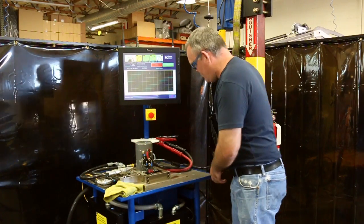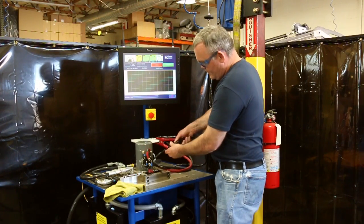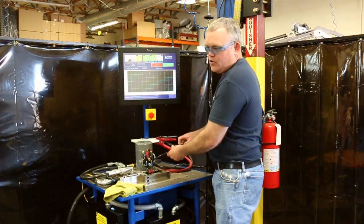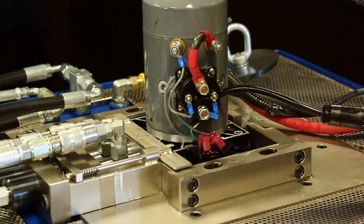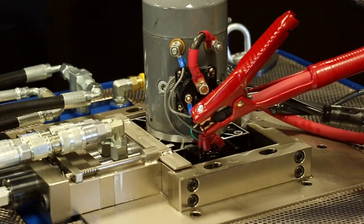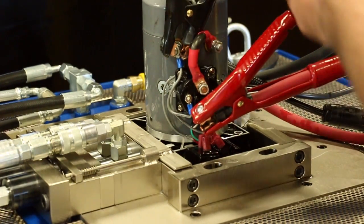The first thing you want to do after you get it in is hook up the control line. This wire will control all the solenoids on the power unit. The next thing you want to do is hook up the positive battery cable on the solenoid, and then the grounding battery cable.